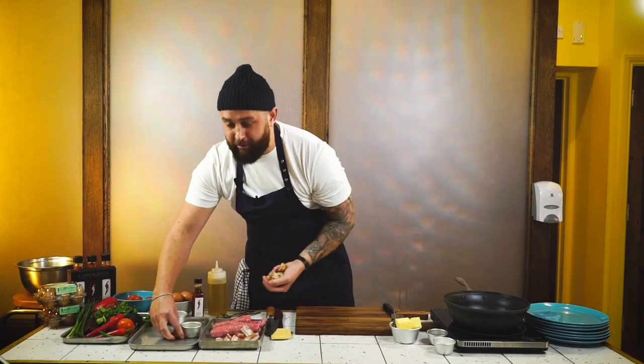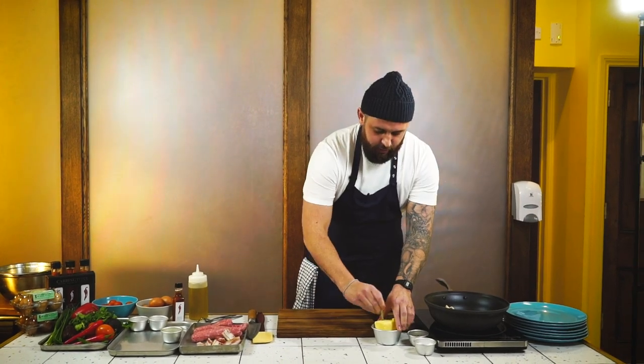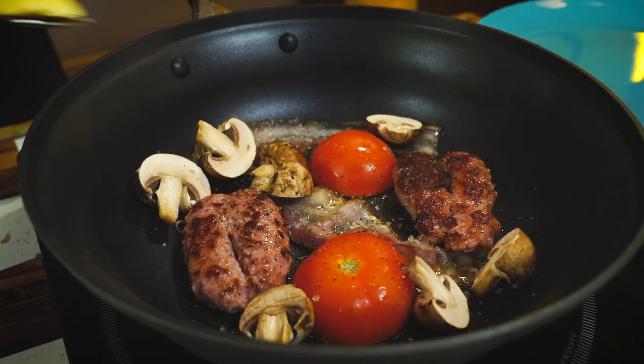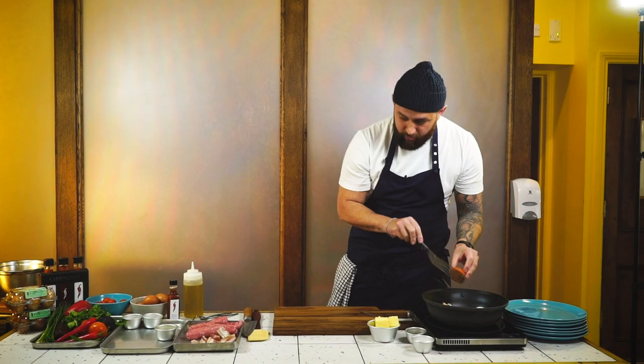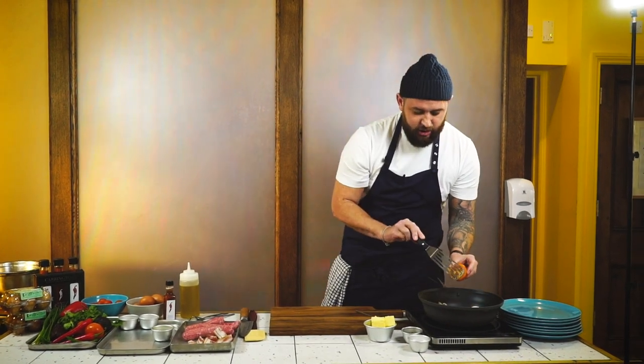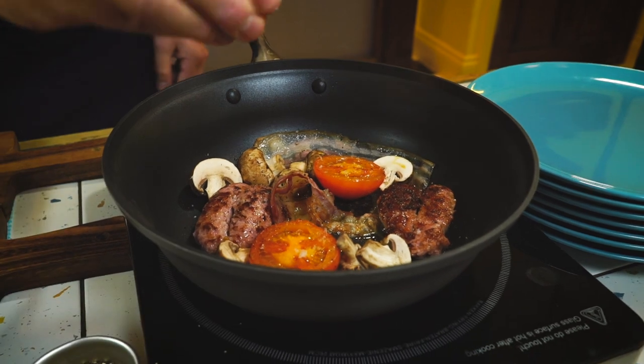Next we're going to chuck our mushrooms in — I've gone for about three mushrooms because I like mushrooms. Then we're going to add a touch of seasoning: a pinch of salt, pinch of pepper, and a teaspoon of butter in there. We're going to flip the tomato so the show side is up, and season the top of the tomatoes with a touch of pepper as well.